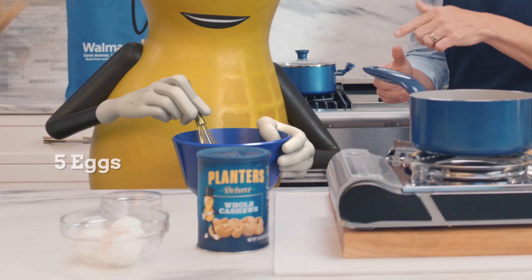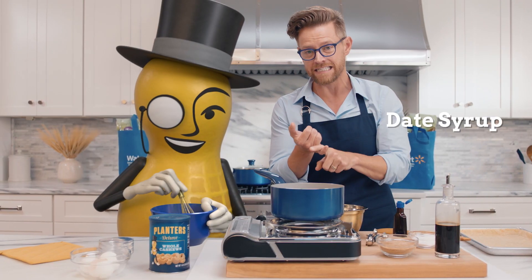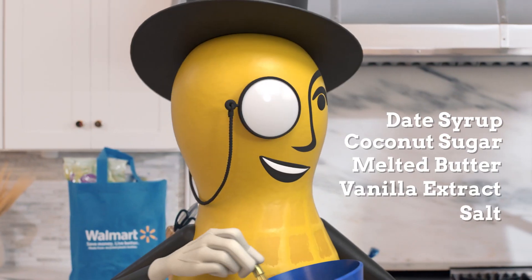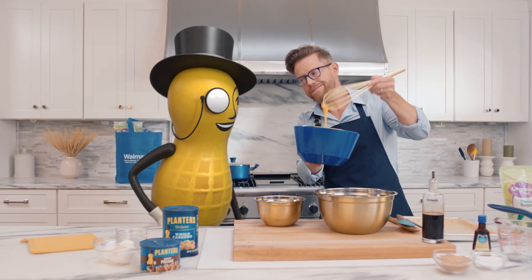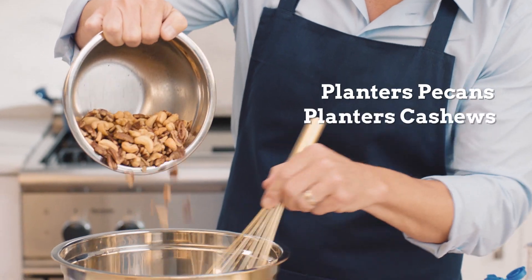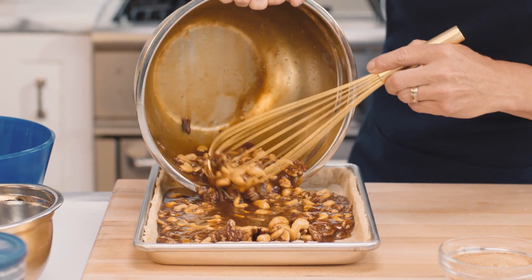We're gonna start by whisking some eggs. I've combined date syrup, coconut sugar, melted butter, vanilla extract, and salt. See how you did, Mr. Peanut? Perfect. And now the true star — the Planters pecans and cashews. Pour it into our pre-baked pie shell.